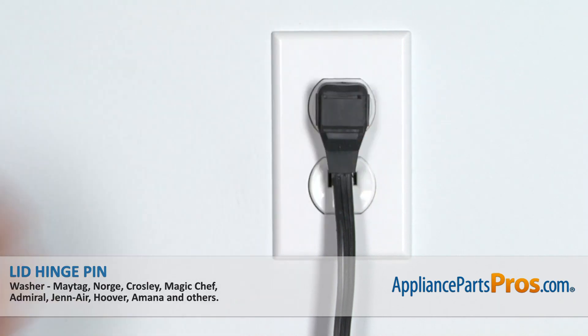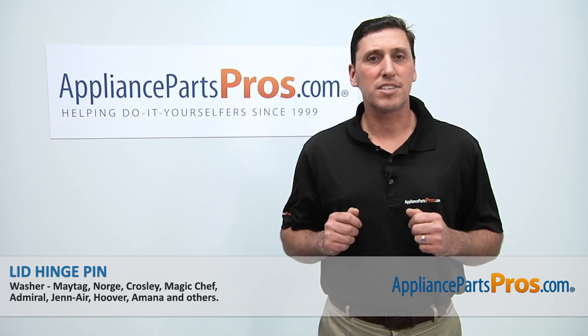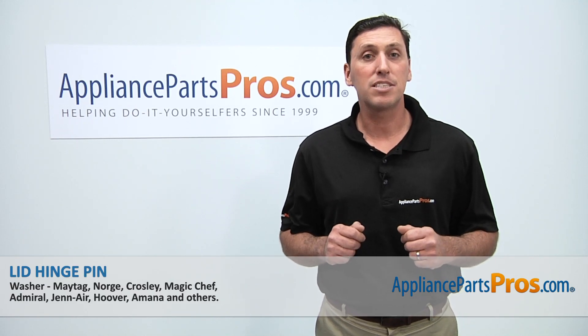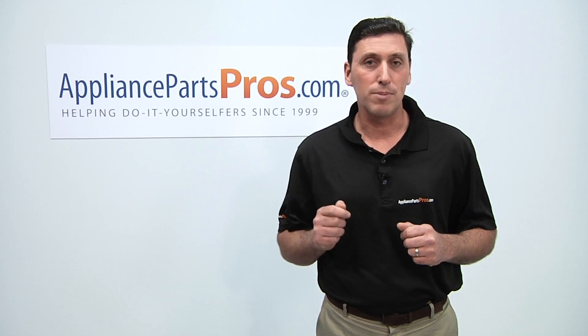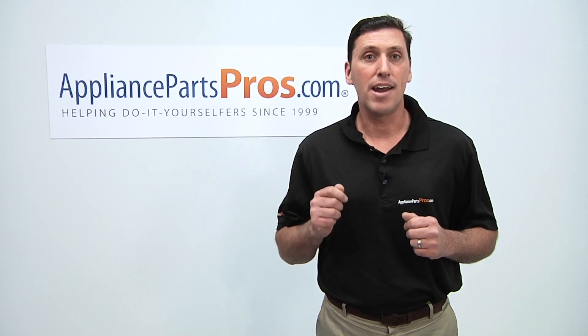Reconnect the power cord and then your appliance should be ready for use. Thanks for joining us for another successful repair brought to you by AppliancePartsPros.com. Be sure to check out our other repair videos on our website, on our Facebook page, and on our YouTube channel.